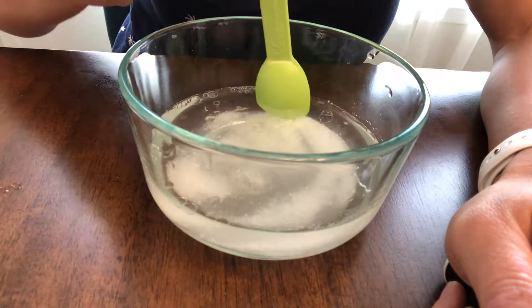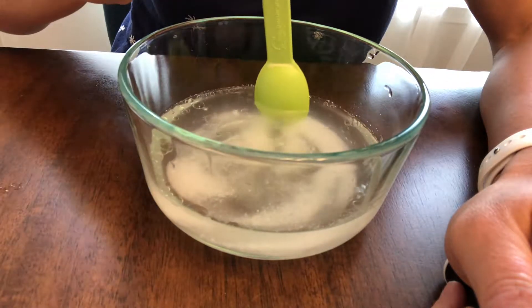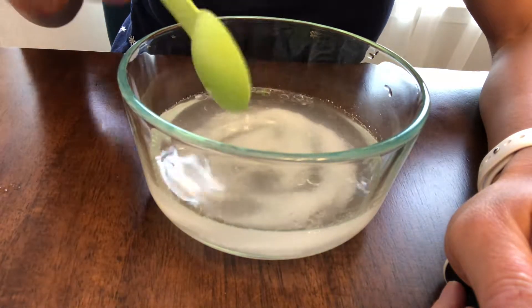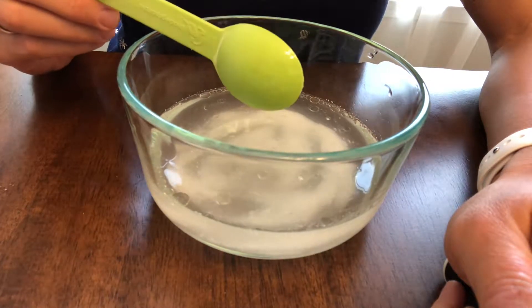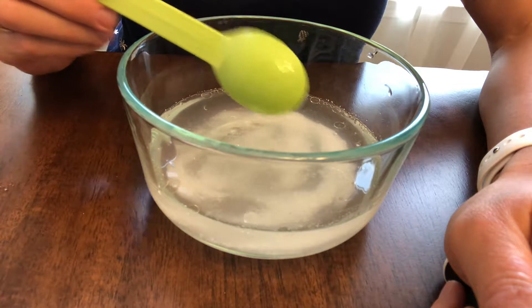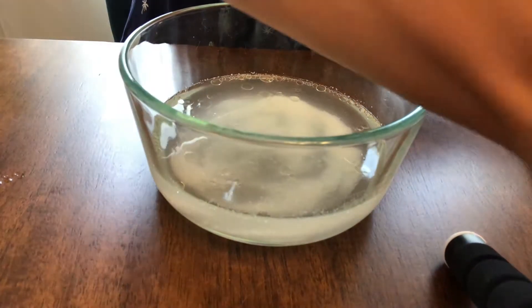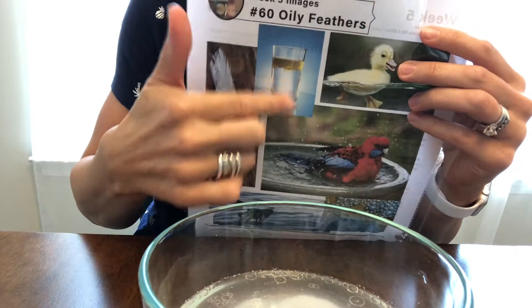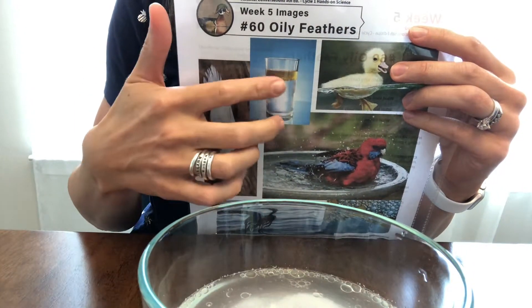So what you're talking about today is birds and how they have oil on their feathers, which is what allows them to be waterproof. Like what we saw when we first added the oil, the water rushed away from the oil and the oil was able to make those big globs. You can show the picture on the back of the CC Connected sheet about oil and water, because most of the kids will have seen that — just remind them that oil runs away from water, it separates.